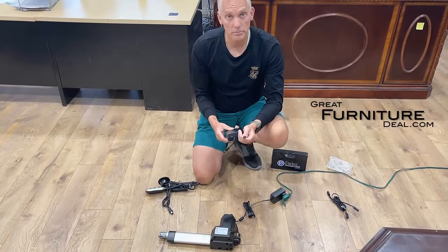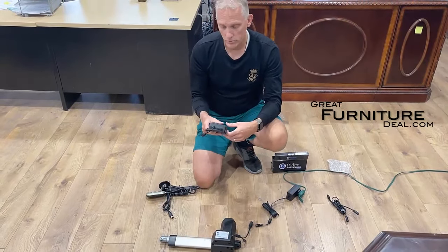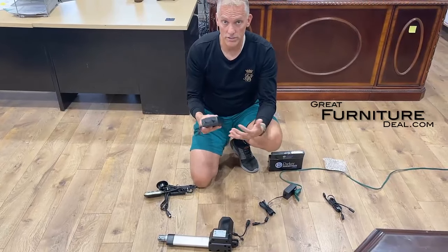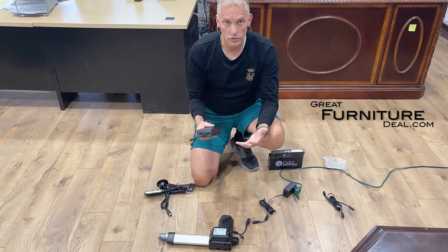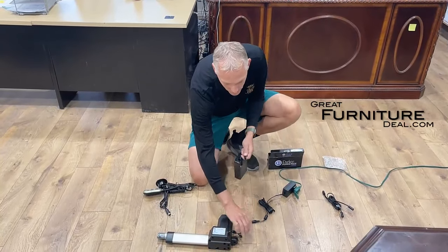This is really important: once it's charged, you're gonna want to unplug it when it's fully charged. Don't leave it plugged in. You can't have it plugged into the wall and into your recliner at the same time — it will either ruin the battery or it could cause an overload. So you don't want to leave it plugged in.